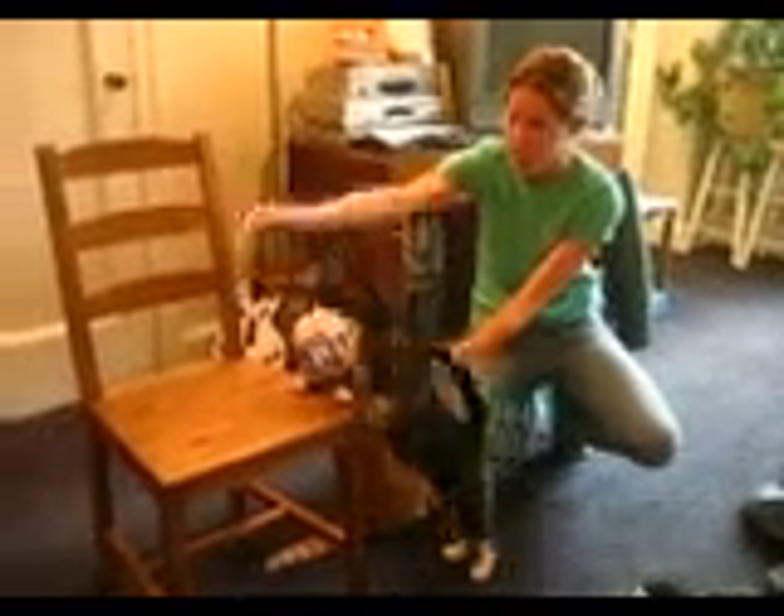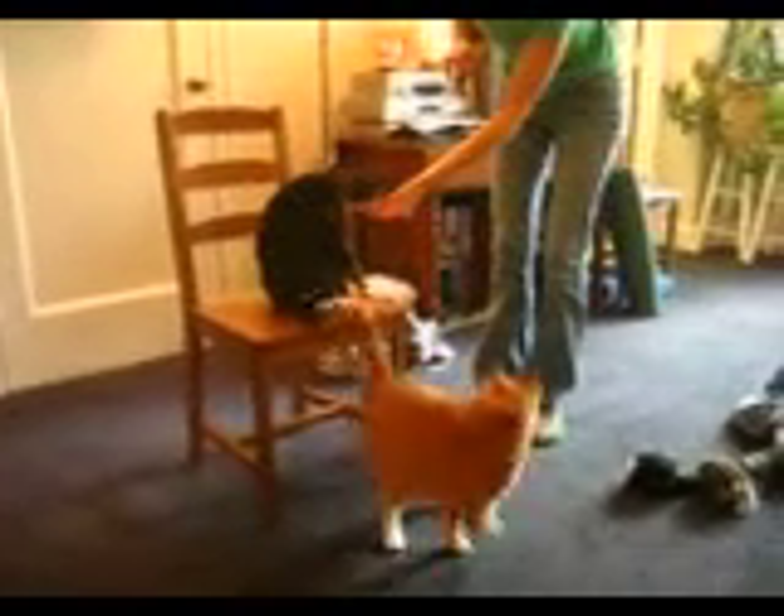So we would have Edgar follow the target up onto the chair, and then I would click and treat. I found out that one behavior that Edgar likes to do while Max is underneath the chair is to whack Max's tail. So I started to click and treat when Edgar would whack Max's tail, and he did that very often.